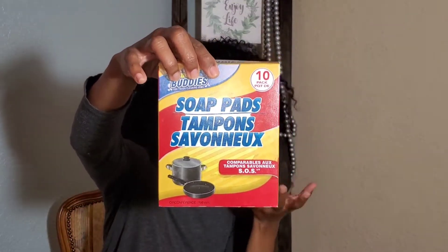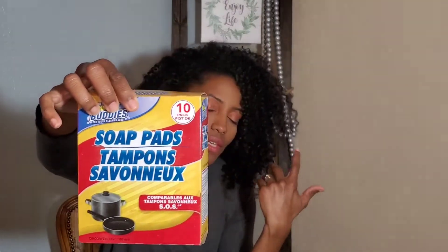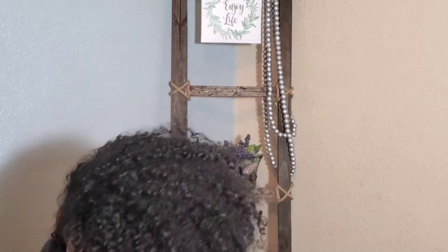SOS pads — something that I grab in there if I'm like, oh, we don't have any, or I'm cleaning something specific. I'll grab some. Anywhere you buy those, they're pretty much all the same price. Moving on.